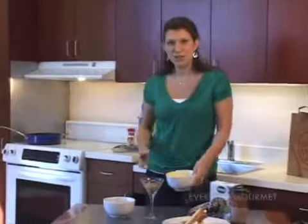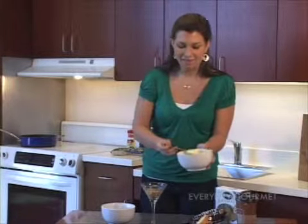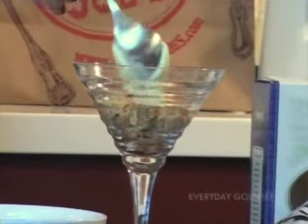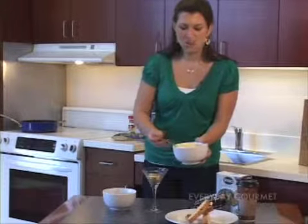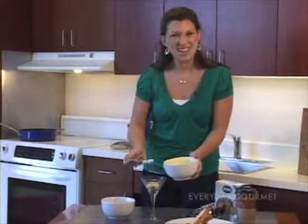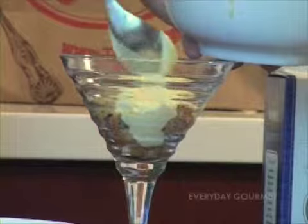The next thing I'm going to do is take a layering of this mascarpone cheese and add it in. It's so nice to use a clear glass because you can really see all the different colors of the ingredients. I've always been told that you eat first with your eyes, and then with your stomach — so that nice presentation is really key, and it can add a lot to a dish. I've got a good layering of that.